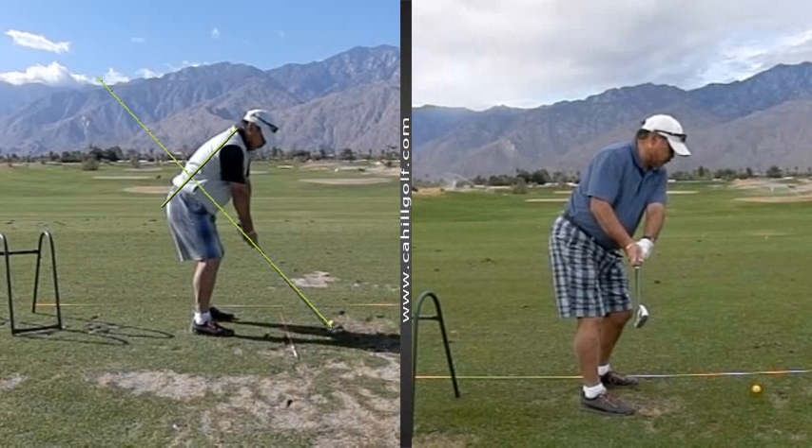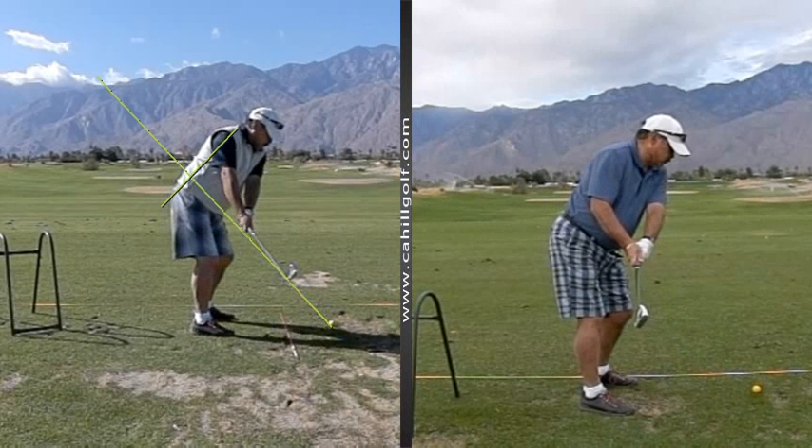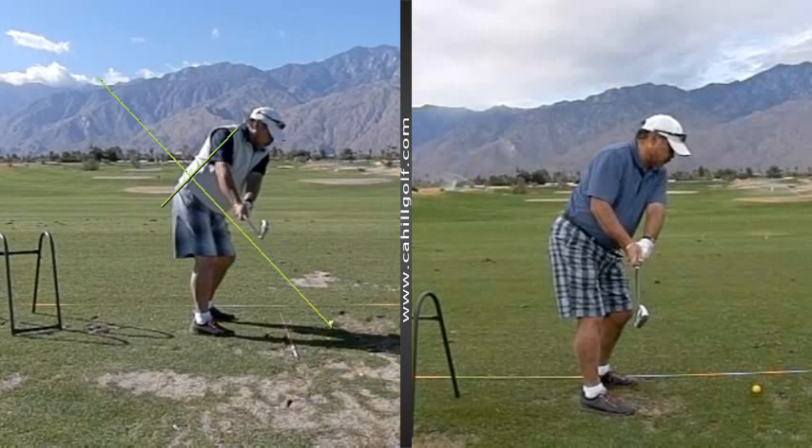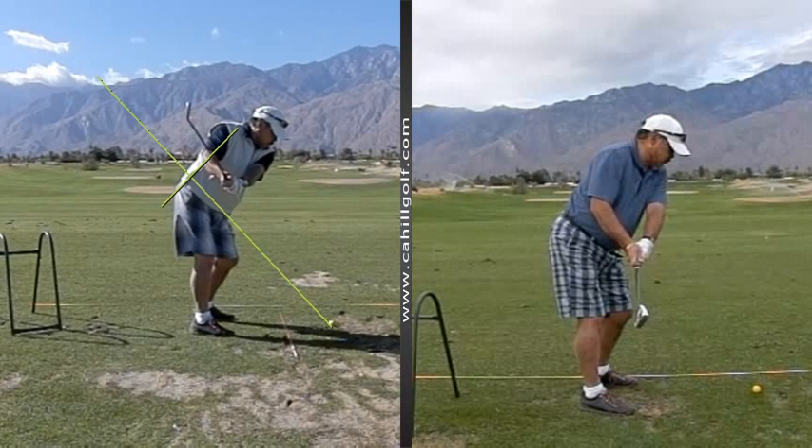You learned how to take it back exactly on plane. And all you're doing is turning. As we talked about, stay in your spine angle tilt, turn perpendicular to your spine, and let the club go right back with that motion. And then you are exactly in the right position here. Club's out in front of you. Keep on turning, go right up the form line through your mid-back.